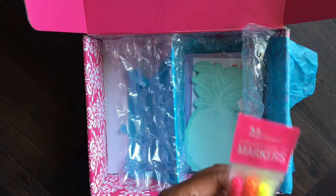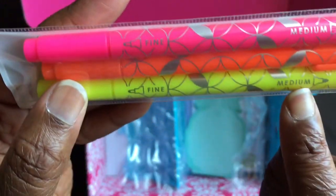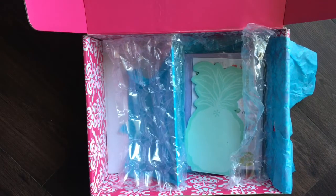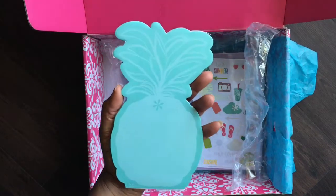These are probably highlighters more than markers, but you may be able to use them for both. Oh — it actually tells us right on there: fine and medium tips. So that's included in our box.